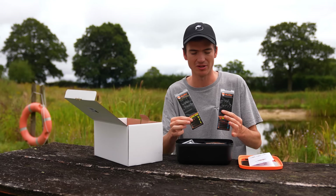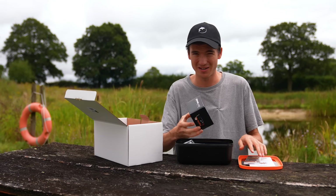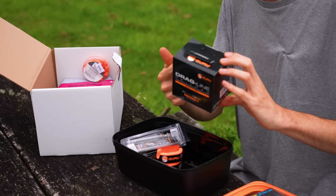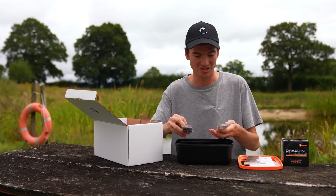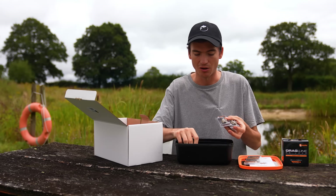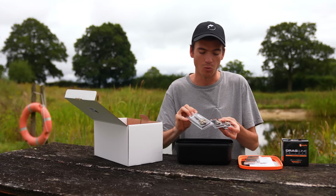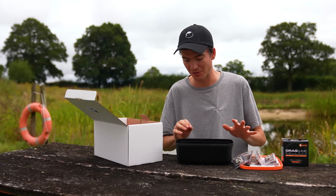Then we've got ready tied rigs, enough to last you absolutely ages. A spool of line - that's what you can put on your reel, there's a thousand meters here which to be honest is overkill, but you can never have enough line. Then there's the method feeders themselves. I've packaged this up with plenty of feeders of different sizes and weights so you can cast the right distances. I'll get into more details about the feeders later.